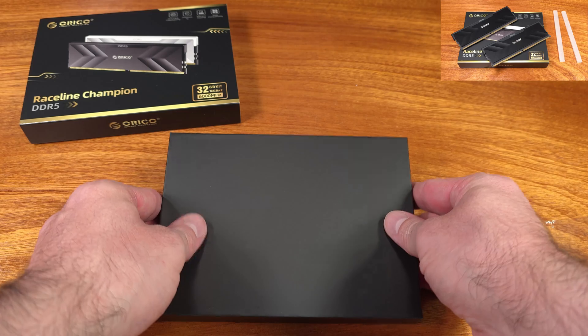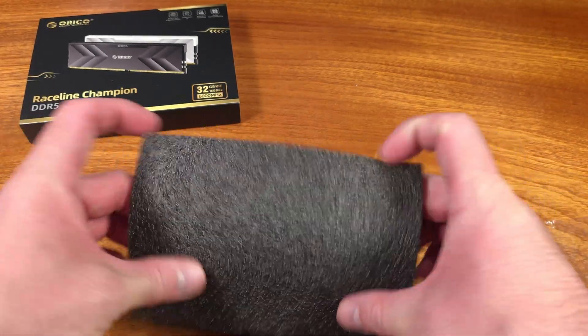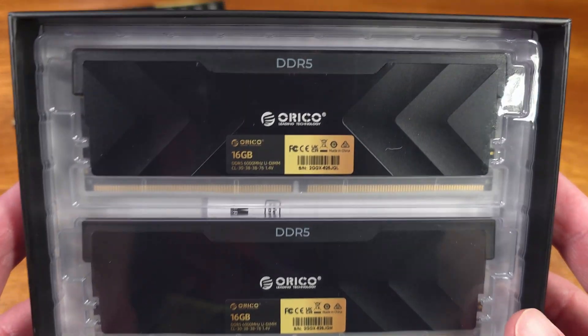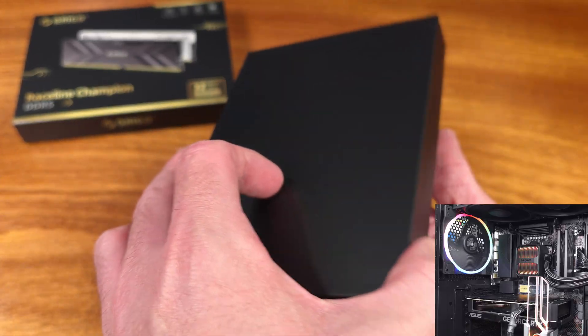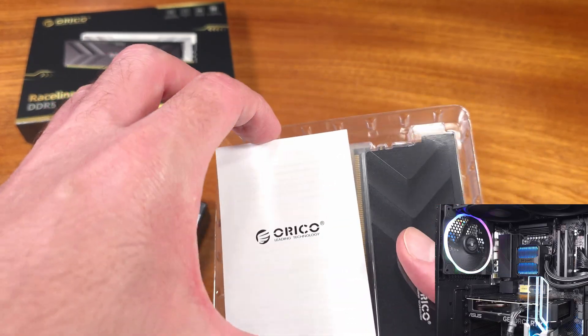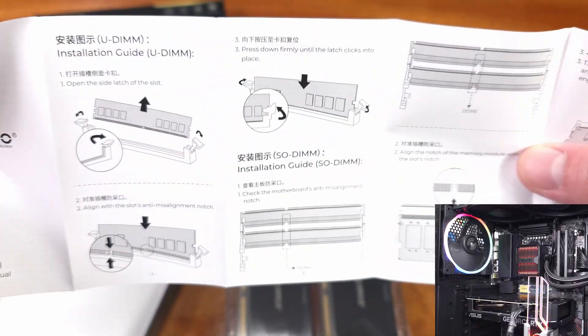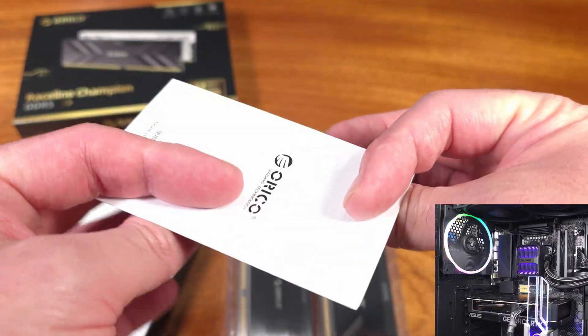This memory kit consists of two 16GB DDR5 modules, and the main timing set is 30-38-38-76. In my opinion, that's relatively fast, and right at that sweet spot of about 6,000 megatransfers per second for Ryzen 9000 or 7000 CPUs. This memory kit features the AMD Expo preset mode, as well as an Intel XMP preset, which is quite handy if you want to get optimal performance with a one-button click.